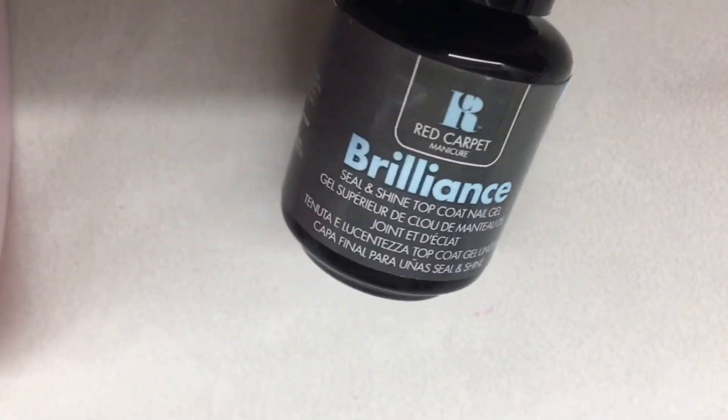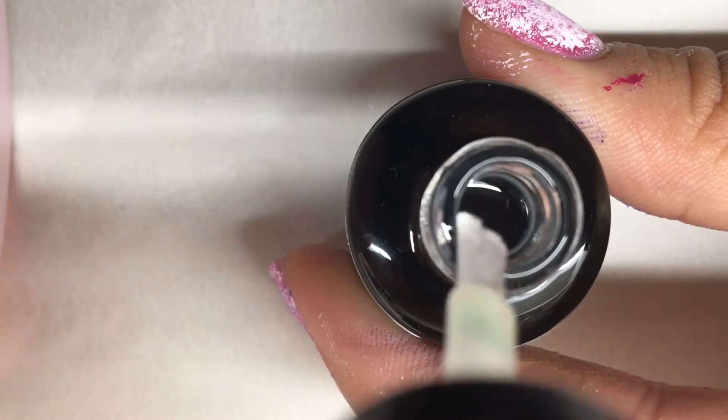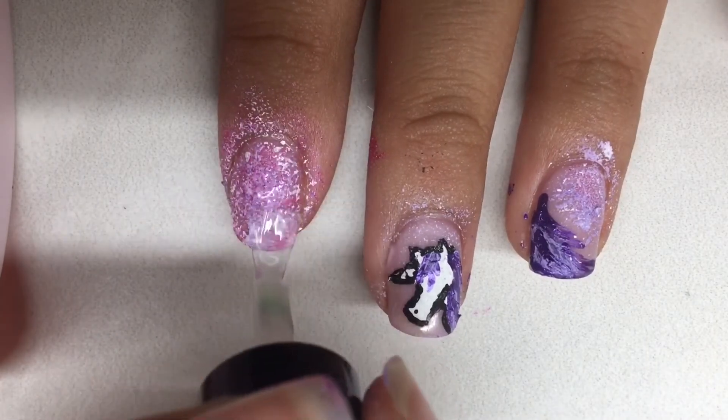Now I'm taking brilliance, the topcoat, and I'm going to put a nice glossy topcoat on top of all of these nails.